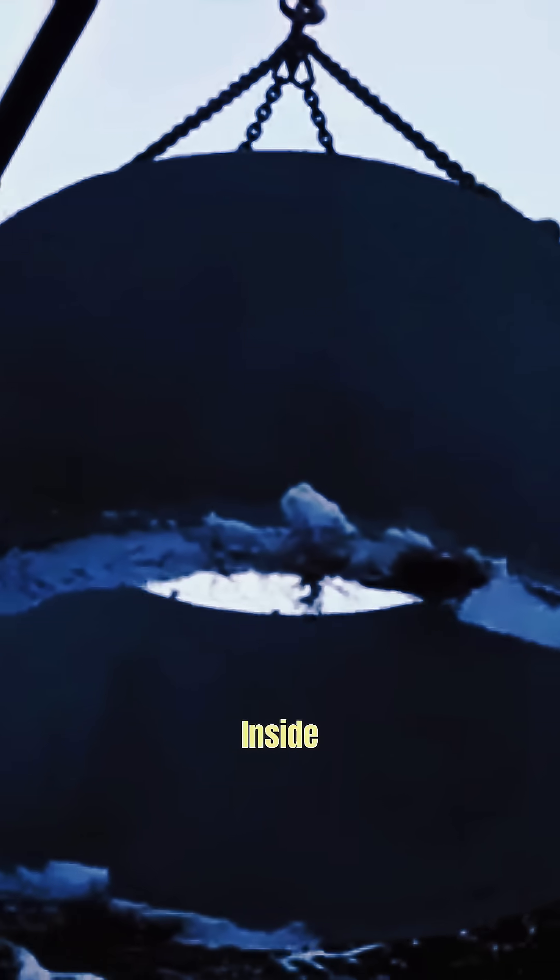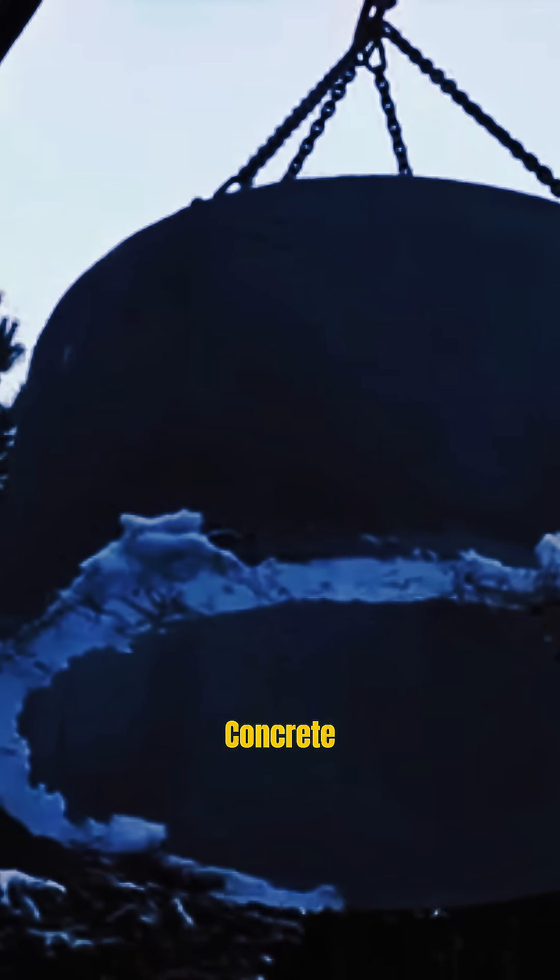Reinforced iron may be placed inside the pipes in addition to concrete. The pipes are then covered with a tight lid, forming the pillars on which the bridge will be built.